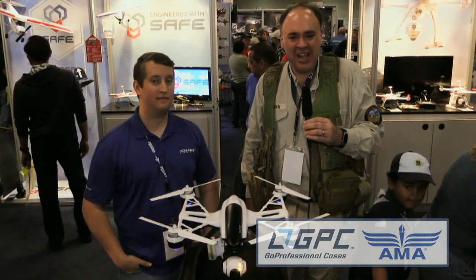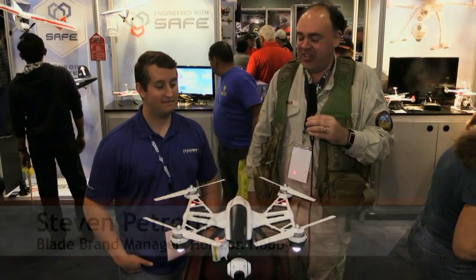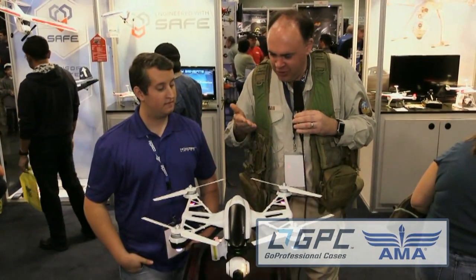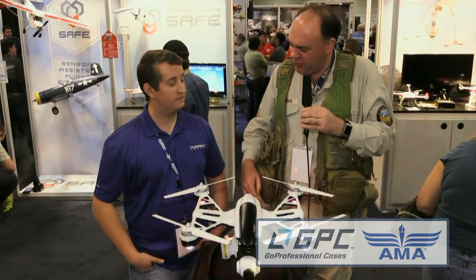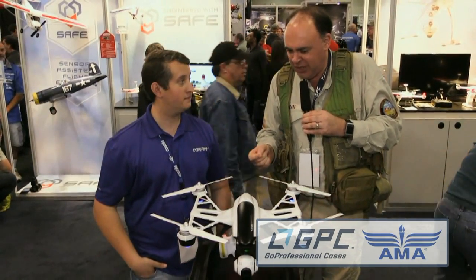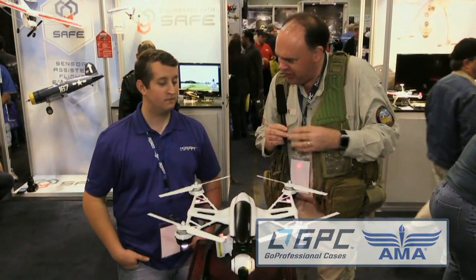Roswell Flight Test Crew back at AMA Expo 2015, we're back with Steven Parado from Blade. Thanks for having us back. We were walking by your booth and couldn't help but notice you have the Unique quadcopter — we first saw an earlier generation of this at NAB last year, and now you guys have it here. What's the story there?